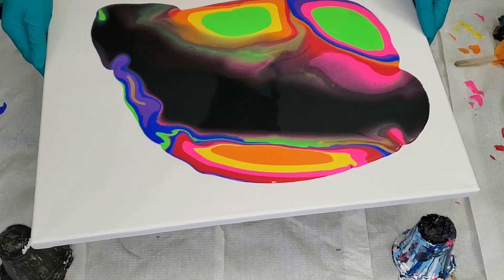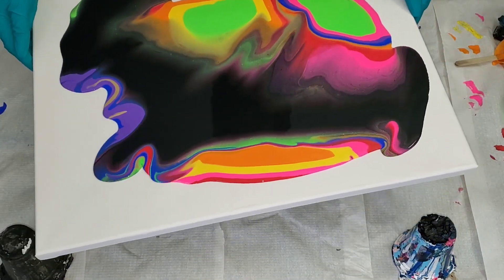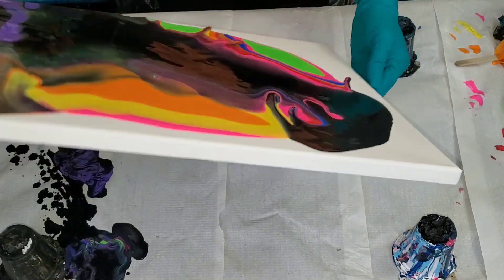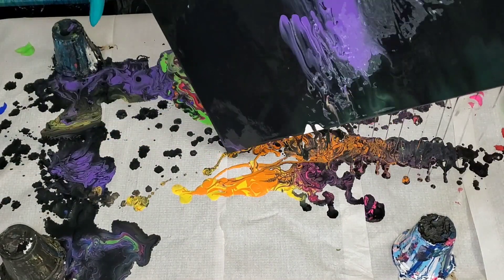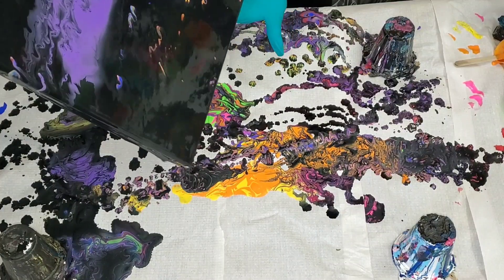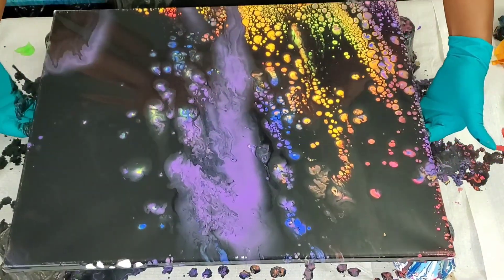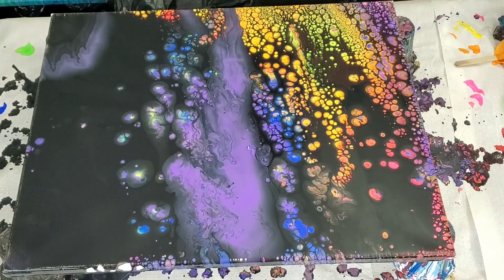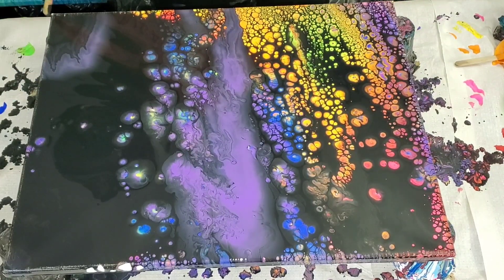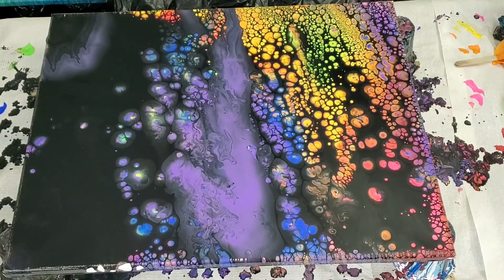I did kind of lose some of my colors, but that's what helps create the beauty in the end. Sometimes things don't go as planned — this wasn't one of my smoothest tilts. It wasn't one of my best, but I do love the end result and what it created. That's why I'm sharing it with you guys. Stay tuned for the close-up of the wet result and the dried result.